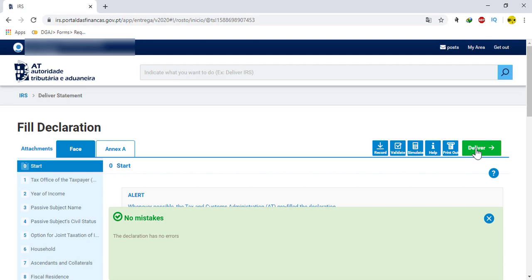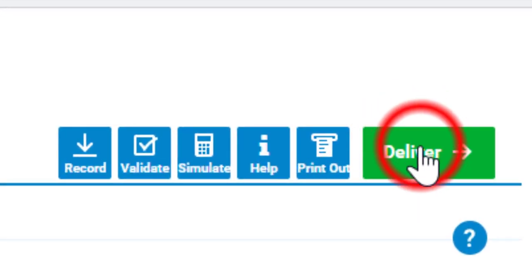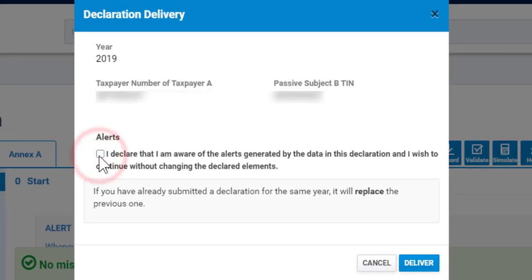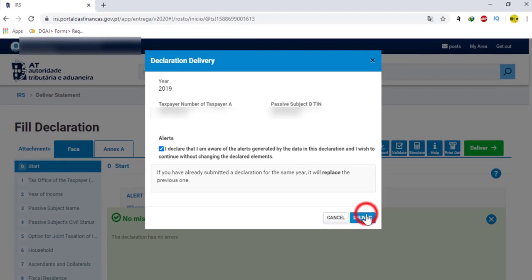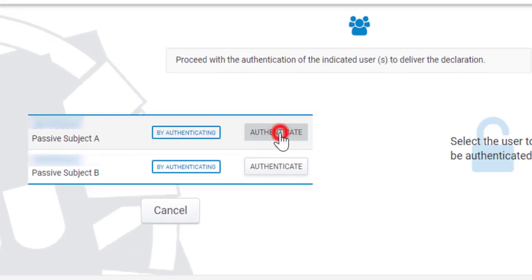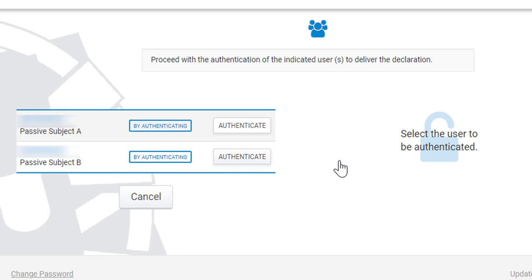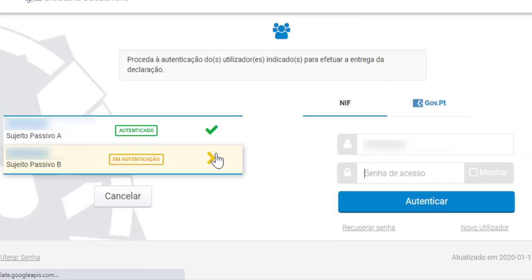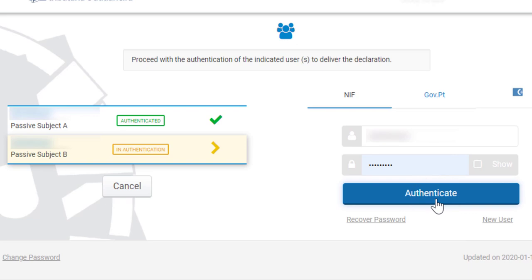When you see the message 'no mistake,' you are ready to deliver your statement. Now click on deliver and tick the alerts — tick the checkbox in alerts. Then again click on deliver. Here, once more, you need to authenticate with your finance number and keyword. If you are filling joint IRS with your partner, you will see two finance numbers and need to authenticate separately for each. If it is only yours, you can authenticate with only your keyword.